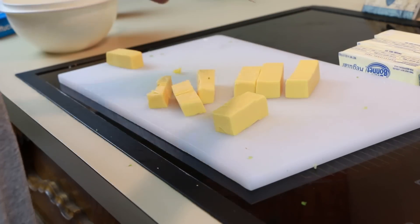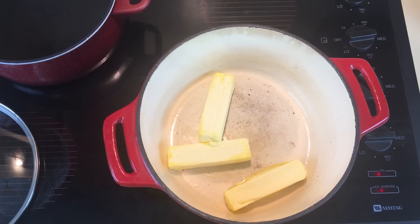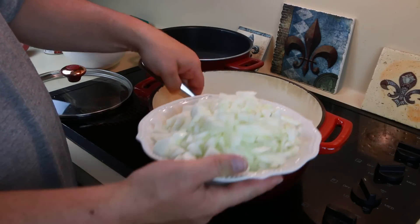Now I'm dicing up one pound of Velveeta cheese softened into one-inch pieces. Now I'm adding three sticks of butter. Turn the heat on until all the butter is completely melted. Now it's time to add the ingredients.